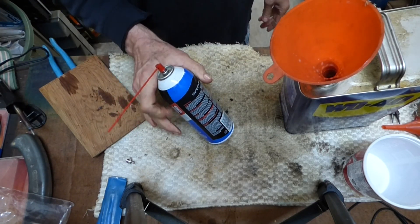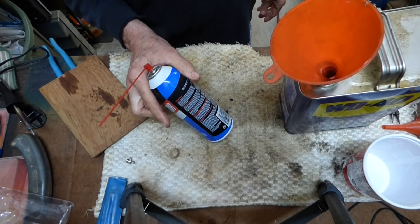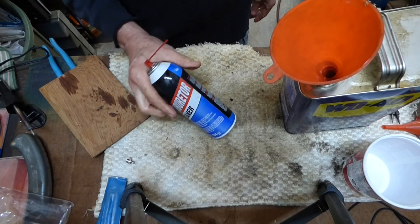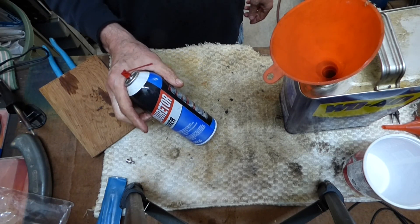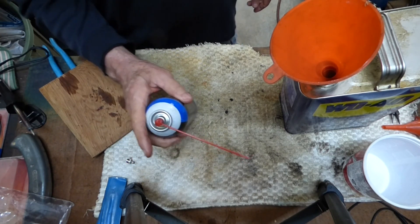And there you go — you can save yourself some money once you've got this set up. You don't have to run to the store so much to get WD-40. If this video was a help to you, give it a thumbs up. If you haven't already, please consider subscribing, and I look forward to helping you with other projects online. We'll see you next time.